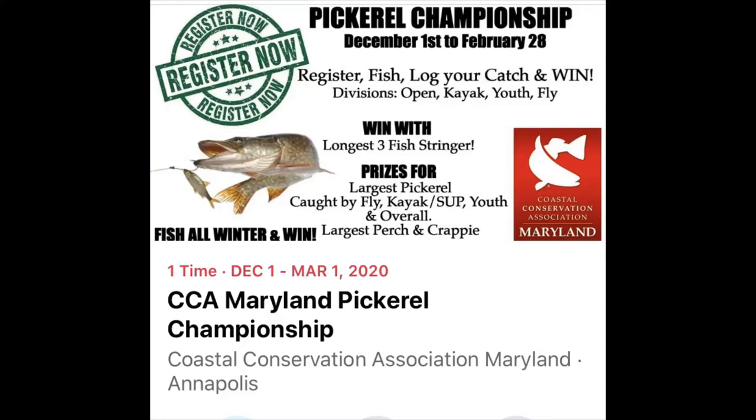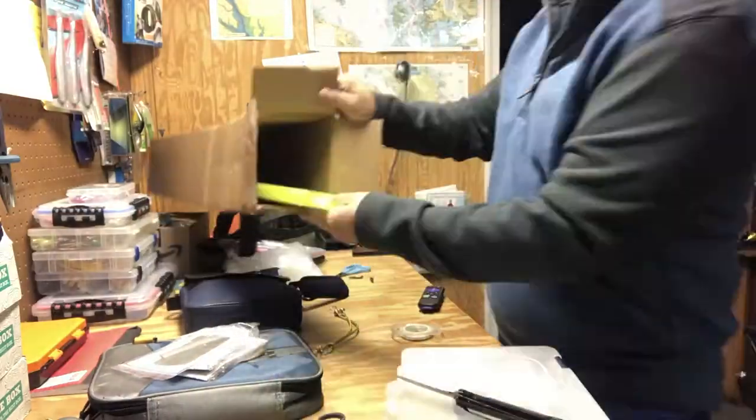My trench hog bump board finally came in today, so I got the last piece I needed and can start this pickerel tournament finally.